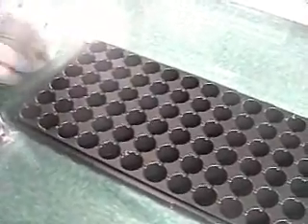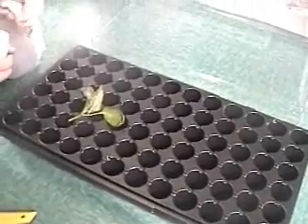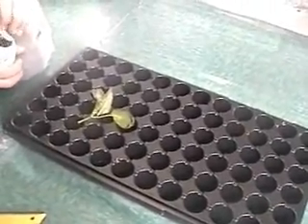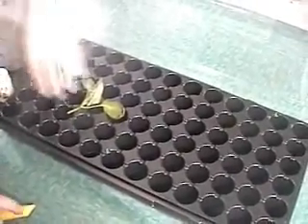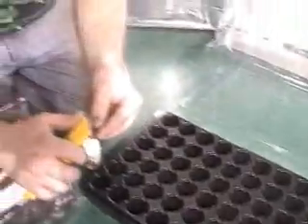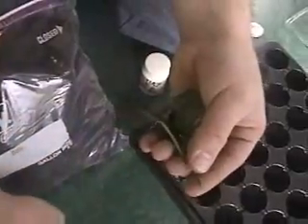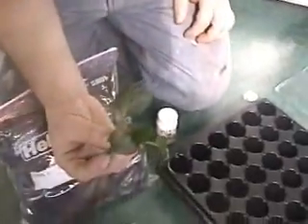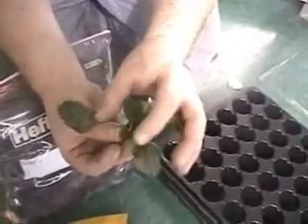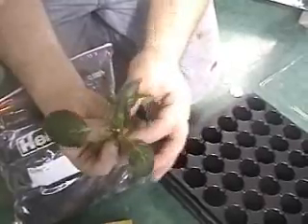Next, we're going to quickly show you how to take a clone of the plant. What we did is take a razor blade and cut off at the base of the plant stem at a 45-degree angle. You want to make sure that when you take your clone, you have at least between two and five leaves at the base of the stem, and at the point where you have some inner nodes, to ensure that you have enough leaves for the plant to begin photosynthesis.